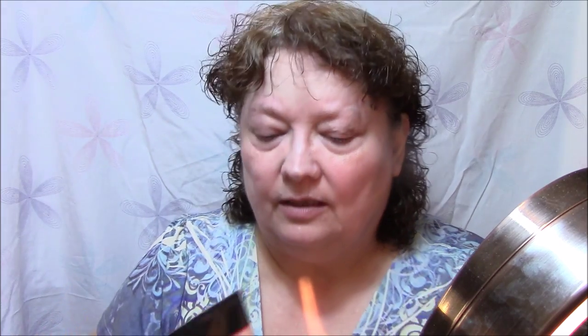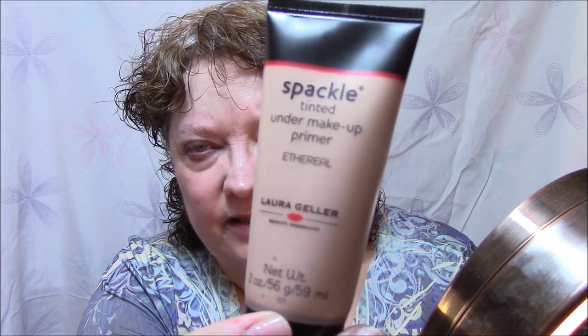I love this stuff — just absolutely am in love with this stuff. In case nobody knows what it is, it is wonderful.